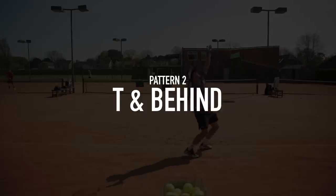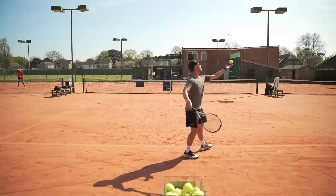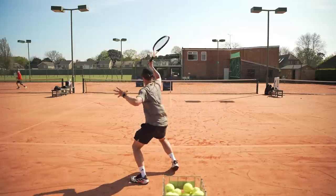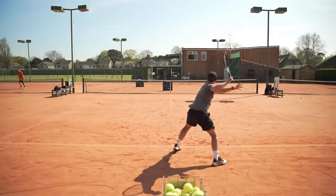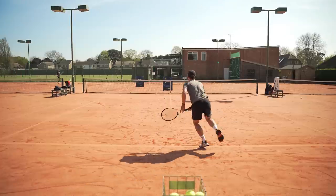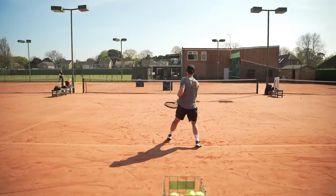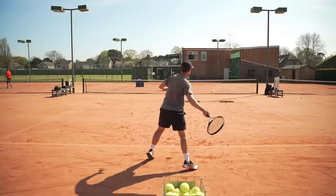The second pattern is T and behind, which is basically serving down the T and then hitting your next ball behind where your player has just moved from. The benefit of this is that serving down the T really limits your opponent's options, meaning their return is more likely to come down the centre of the court. From there, you'll generally be able to run around and use your strength — which for me is my forehand — to hit back behind them and wrong-foot them.